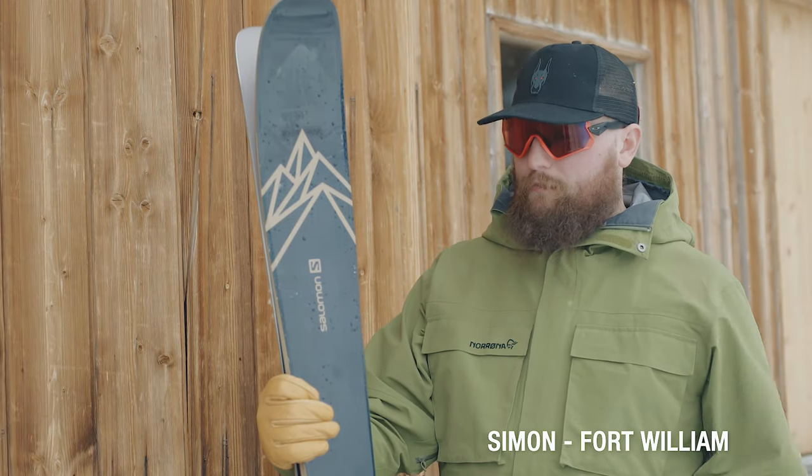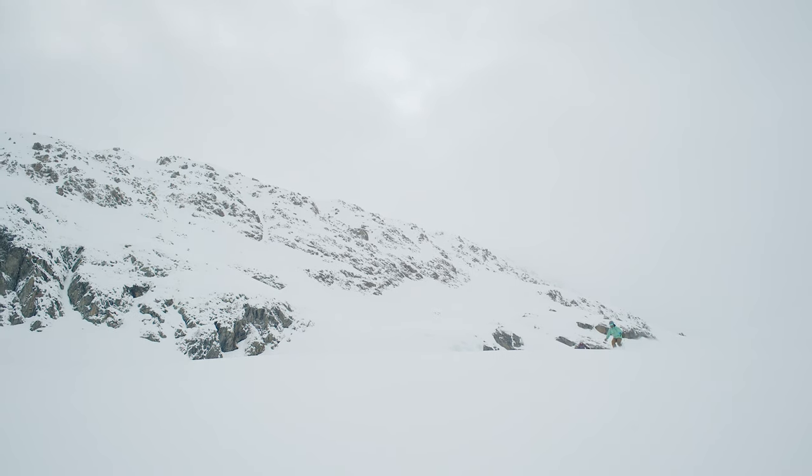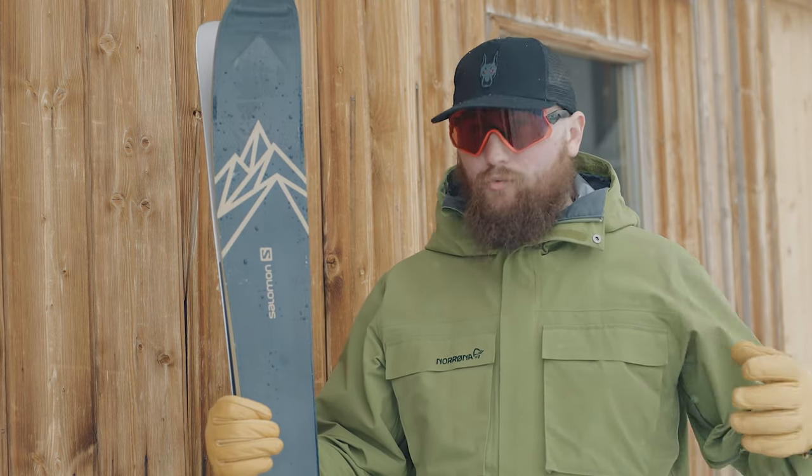I'm Simon from the Fort William store. I've been up enjoying the QST 99 this morning on the fresh snow we had overnight. As soon as I got this into the fresh snow it felt awesome — it feels like a powder ski but without sacrificing your carving. You still have great edge hold, you can still keep up on-piste with all your mates, but then go off the side and really enjoy the powder. Compared to the previous generation QST 99, that one skied great off-piste but didn't have as much on-piste performance. This one still feels amazing off-piste but on-piste it just feels so much better than it used to.